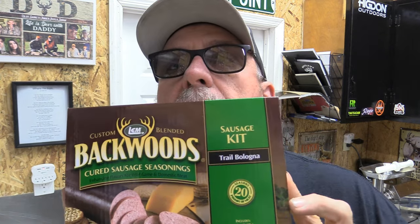I've always done jerky with most of my deer. A guy I know had his deer done in what he called trail bologna — summer sausage, trail bologna, whatever. He told me the kit, and Sarah got her button buck and we worked it up completely in this Backwoods cured sausage seasoning. It's a summer sausage/trail bologna kit. I've done this four or five times for different deer. I've already ground my meat with a number two plate, and now we'll be adding the rest of the ingredients.